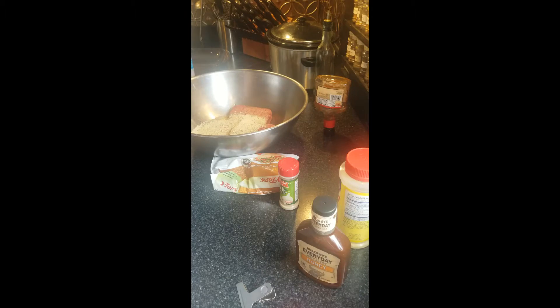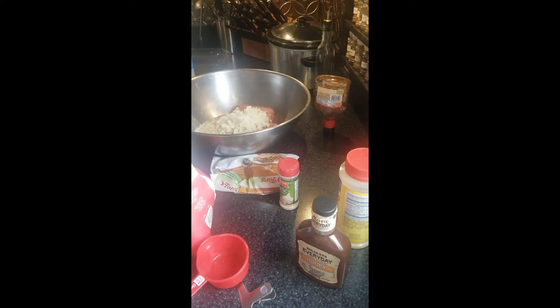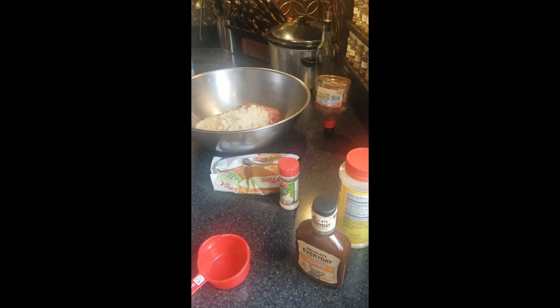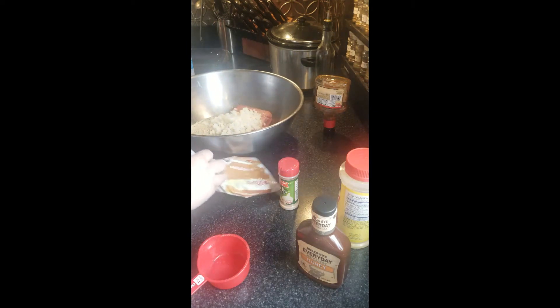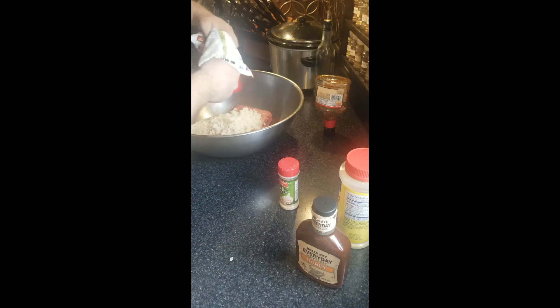Unlike baking, if you use a little extra breadcrumbs or something — unlike baking soda or baking powder — just like with these onions, it's not going to screw anything up. With baking you could get flat cookies or super puffy cookies. But anyway — a cup of onions, a cup of peppers.